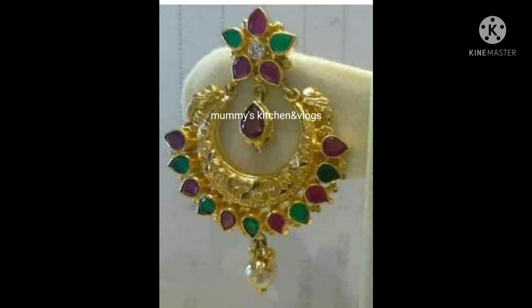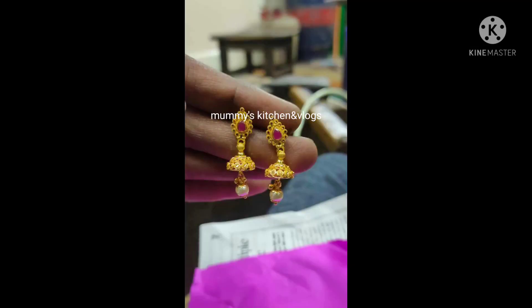This is about 67 grams of earring. This is about 5 grams of earring. Like, share and comment.